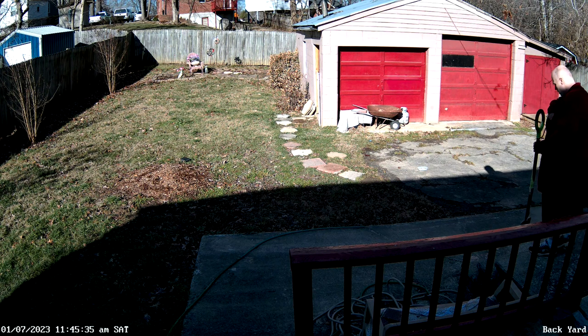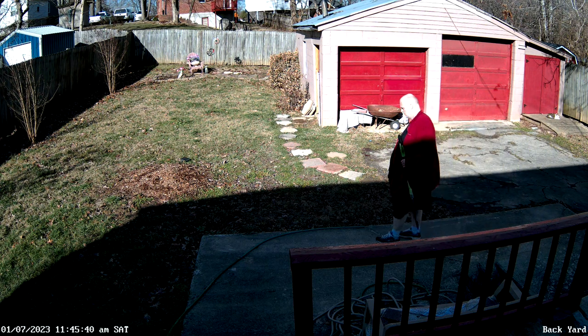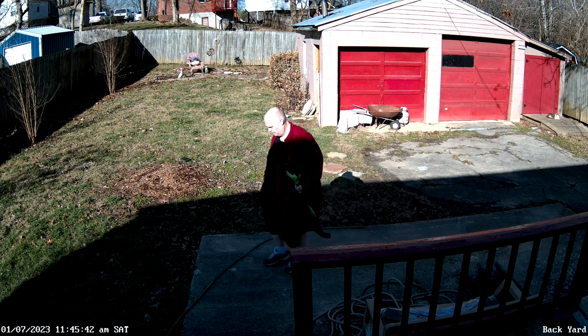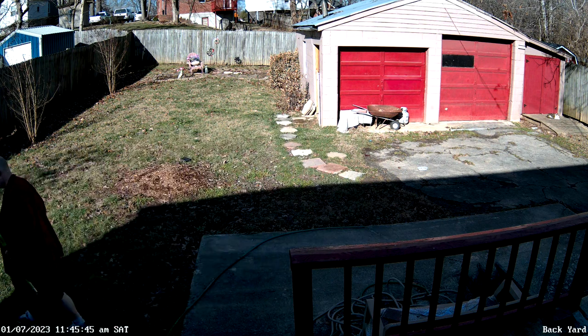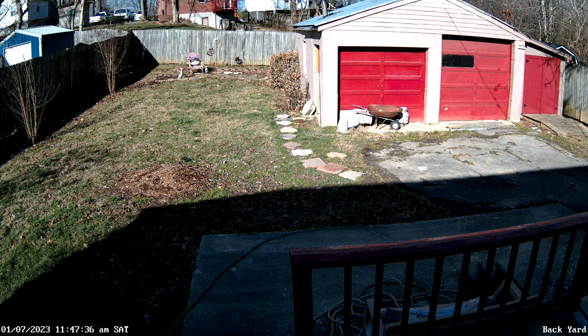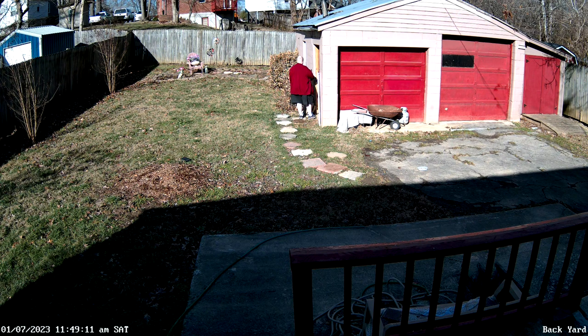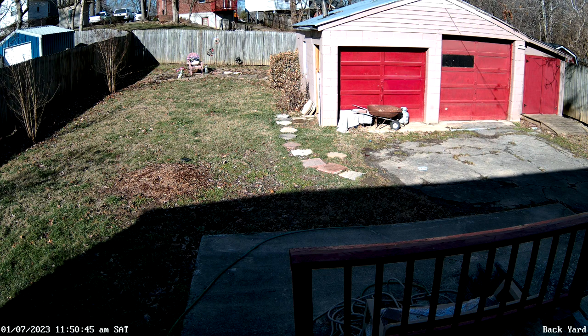Today I'm going to install an extra POE security camera on the garage, facing towards the back of the house. The way the cameras are set up right now, you can't see the back of the house — you can only see the garage. This is added protection. The issue is I don't have internet in the garage and I don't use wireless security cameras.